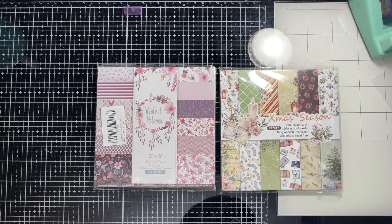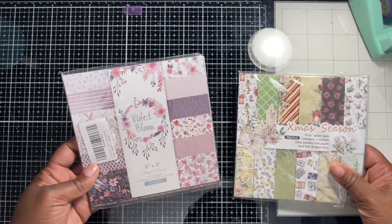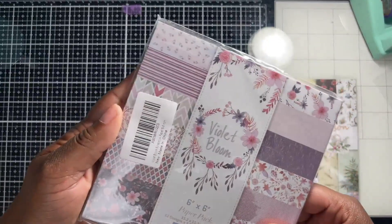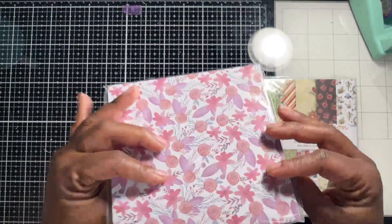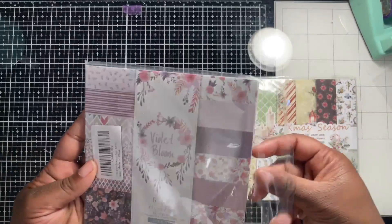Hello fellow crafters, welcome to my channel! Today I received a paper pad and I wanted to do a review, and maybe we'll make a card from it. I'll put the link for these pads in the description, but let's take a look. I got the Christmas Season and the Violet Bloom pads.